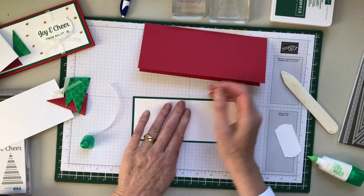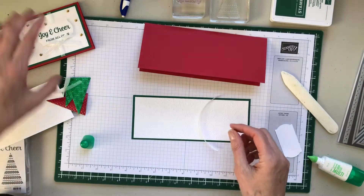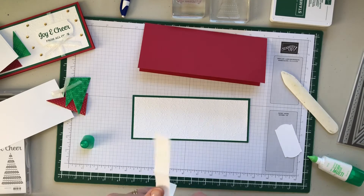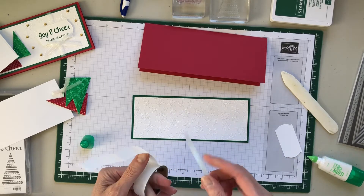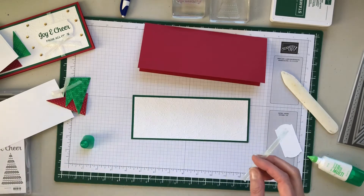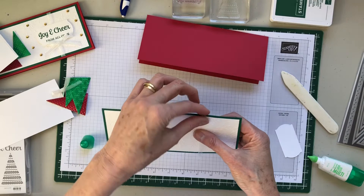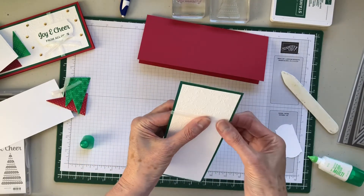Now let's do the ribbon. The ribbon is going to go under the tag, so all you need is a glue dot on one end, a glue dot on the other end, and then just put it right here and attach it.